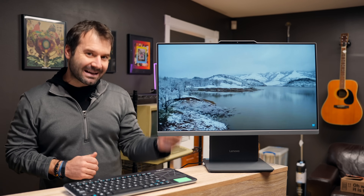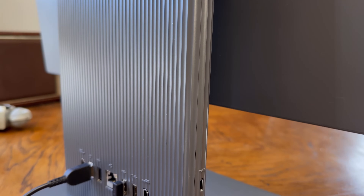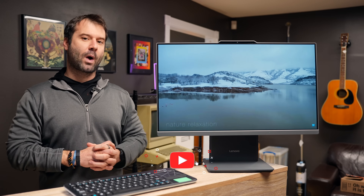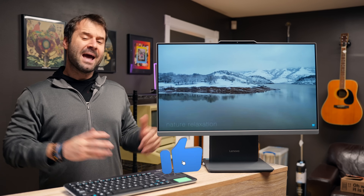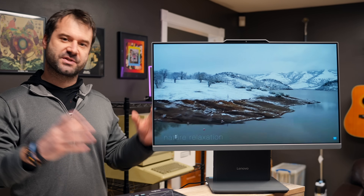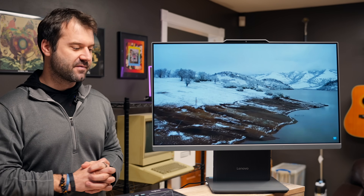Lenovo cleverly put all the I/O both on the back of it and on the side of the base. They also left a little bit of room on the stand just in case you want to put a wireless charger on there later. All that is to say, this thing is just designed super well — it's thin, it's lightweight, it'll sit on the desk, and you'll just forget that it's even there.